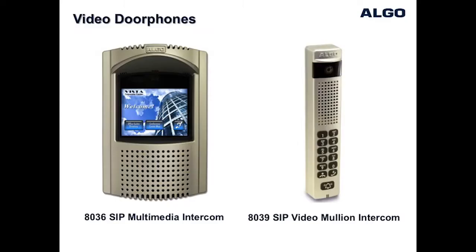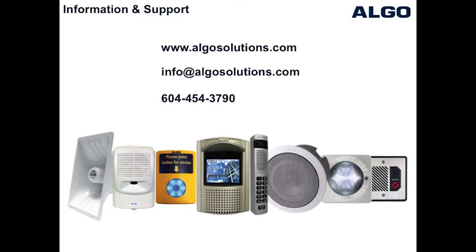Additional door and gate entrance door phones from Algo include video capabilities and models to suit mounting on a mullion glass door entrance. If you require further assistance, please contact our sales or technical support teams.